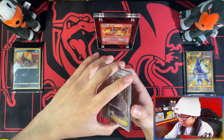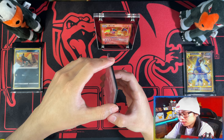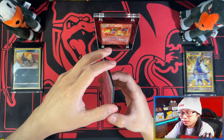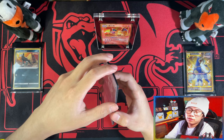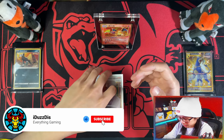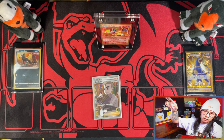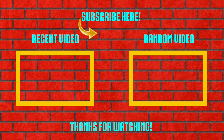Yeah, so on that guys, this video should be releasing after Christmas. So I hope you had a very Merry Christmas or Happy Holidays. If you enjoyed the video, if you stuck with me to the end, please leave a like, subscribe, turn notifications on, and I will see you in the new year. Peace. Have a great day.